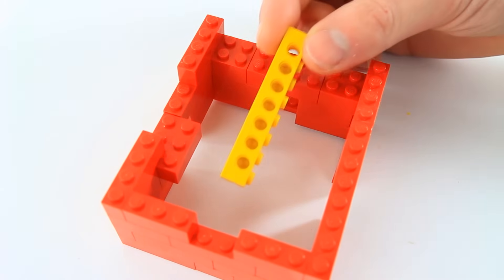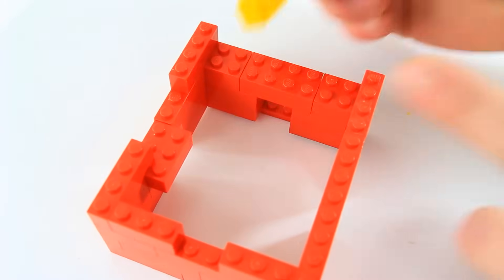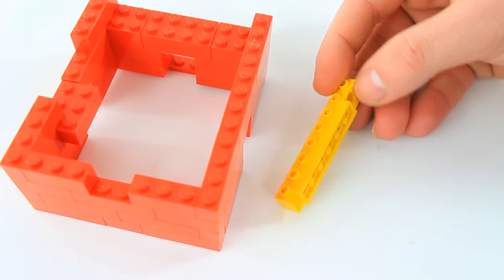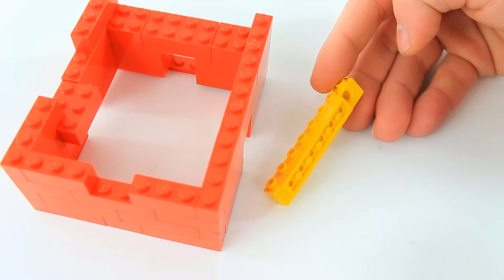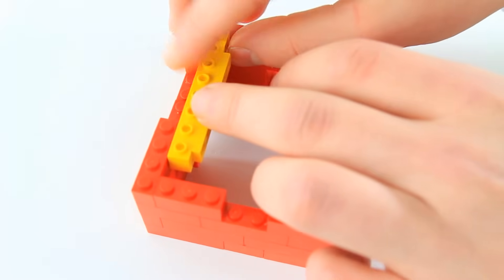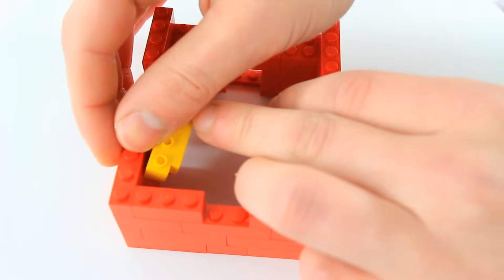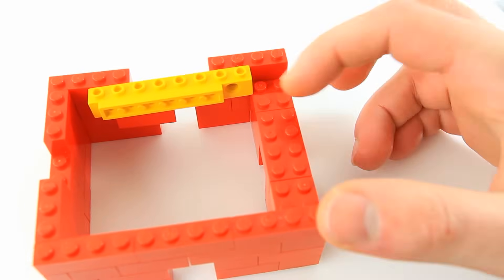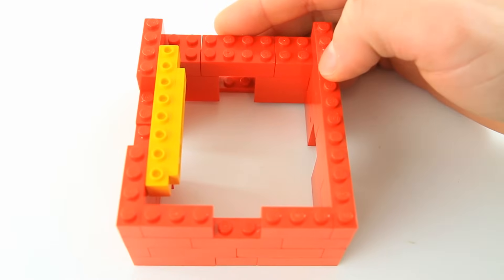Then we're going to take a yellow 1x8 brick with 7 holes. We're going to take a 1x6 plate and make sure the studs fit into those holes so we have the one on the rightmost side with nothing. Then you're going to put that on so we have a 1-stud space in the front, and it should line up with this 2-stud back wall.